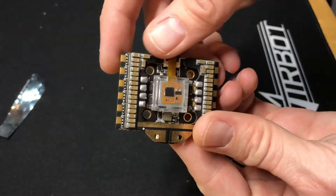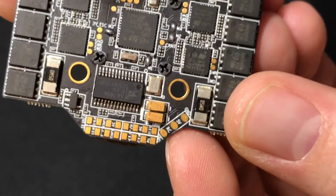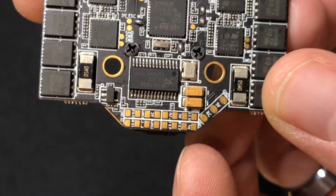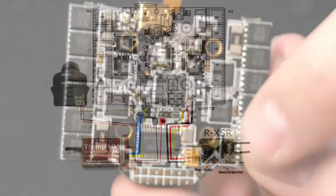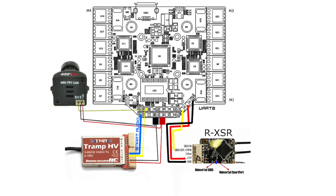Now let's look at how to wire it up. Other than the main pads for power and ground where you're going to run your battery, all of the other pins are on one side of the board in the corner, so it makes it really simple. You're going to hook up your receiver to the three pins on the right using 5 volt, ground, and RC — which is your SBUS — and that uses UART 2.